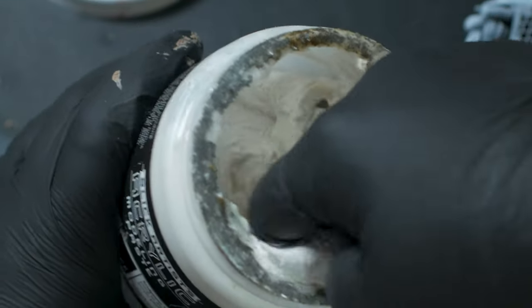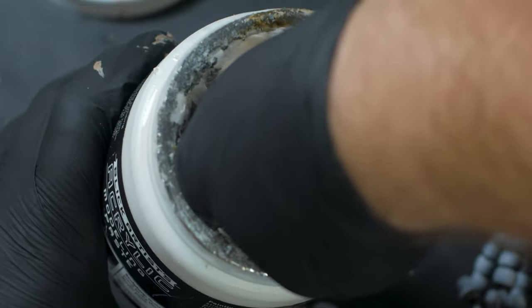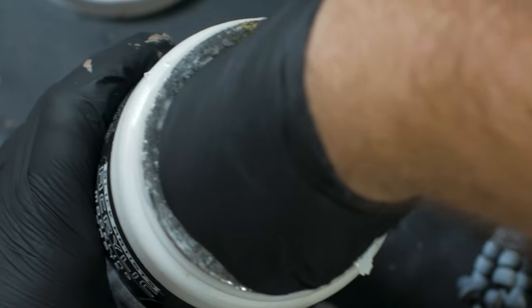Just make sure you mix it well. Really, really well. Okay, maybe not that well. I don't even know anymore. I'm sorry you watched that.